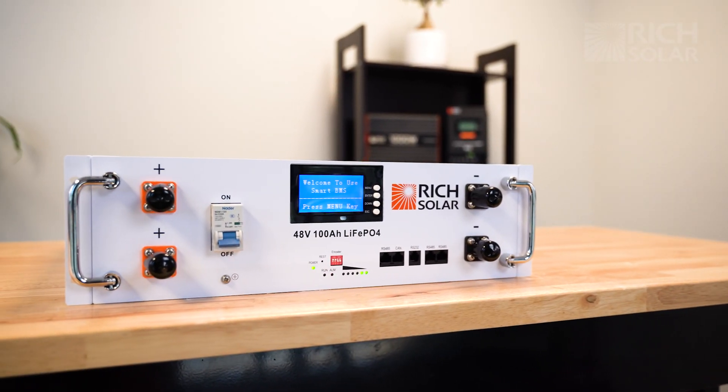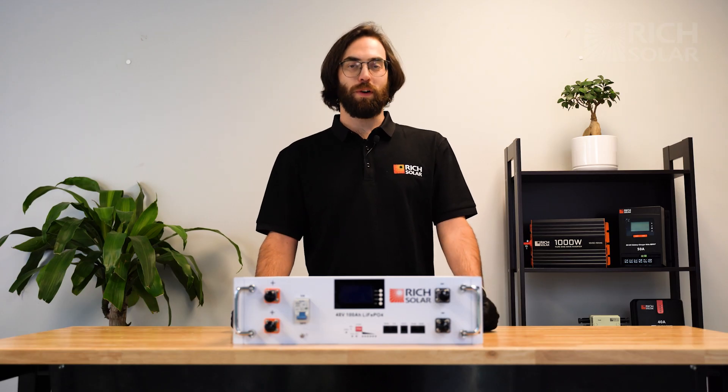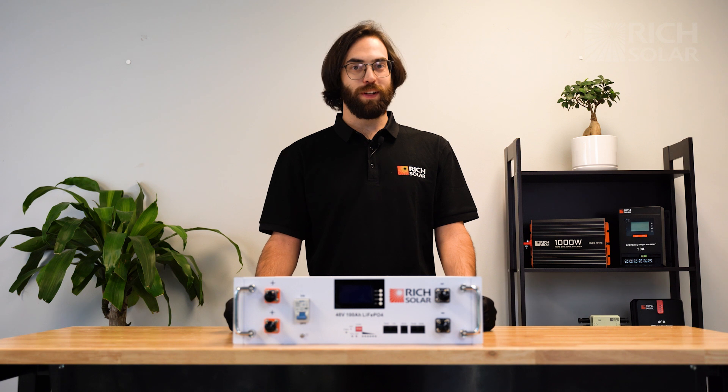There you have it — that's our Alpha 5 server rack battery. If you have any questions, don't hesitate to give us a call or send us an email, and have a solar day.